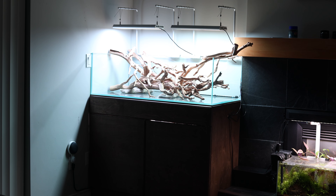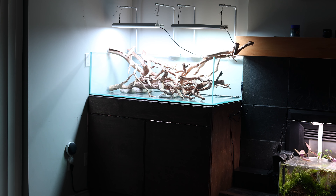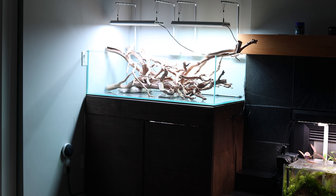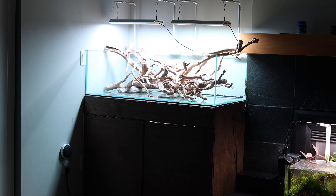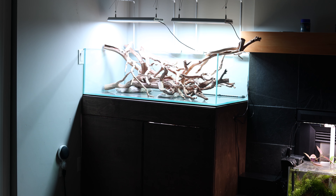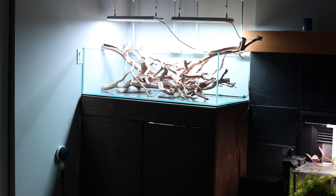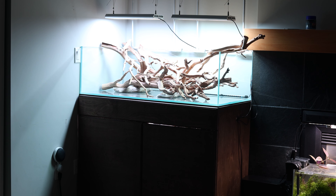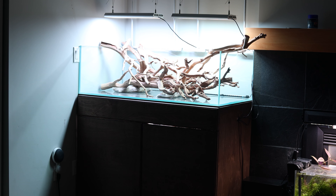So I started researching tanks that would fit my space. I found the UNS-90S on our local distributor's website, Rad Aquatic Design. It had unique dimensions, and it looked like it was meant for this corner of my basement. I reached out to the owner, and they had a few in stock. The owner delivered it to my door in just three days — that's the advantage of a local distribution center.